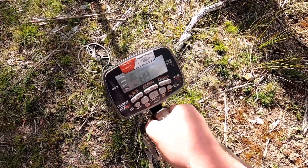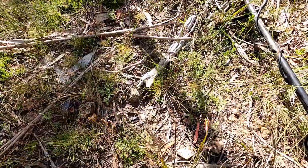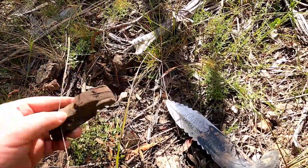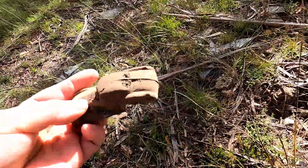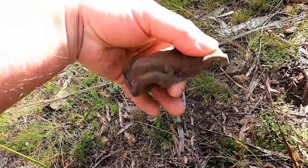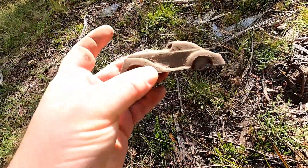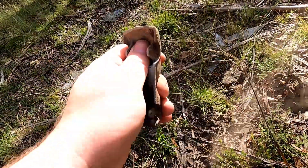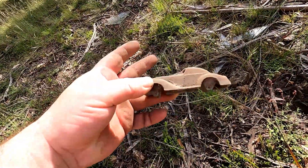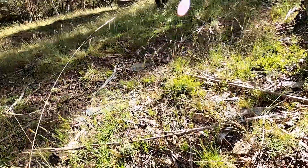It's an absolute rip-snorter of a target here — super shallow, reading 88, 89. I'm pretty sure I can actually see it, it's sitting right there on top. I don't know what it is though. Oh, ho ho ho — are you kidding me? Another toy! Look at that. Isn't that awesome? It's a toy car — like a 1930s-style car. That is beautiful. Absolutely love that. Can't wait to put that on my shelf at home. This is turning out to be a good spot. Just toys so far, no coins. Let's get going.